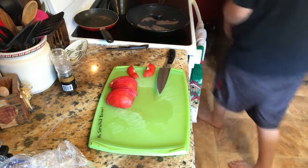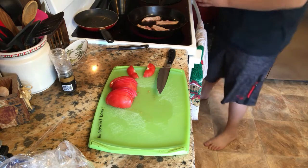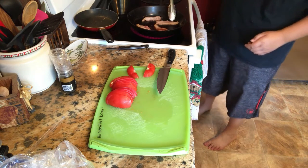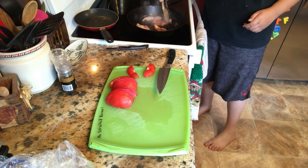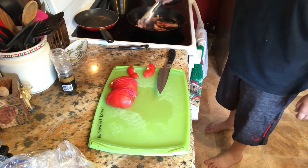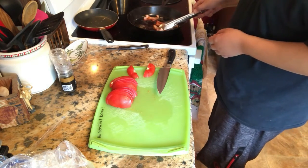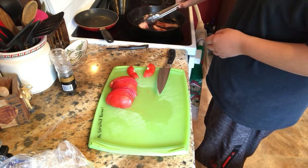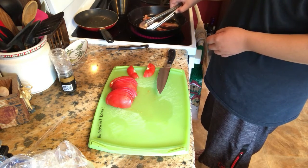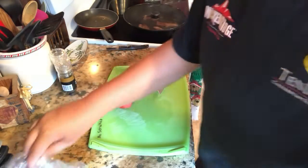I'm going to check on the bacon here. This bacon's about ready to flip. Woo! That's why it needs that screen over top of it. I just want it to stop curling up. Put the screen back on that while the other side keeps cooking.